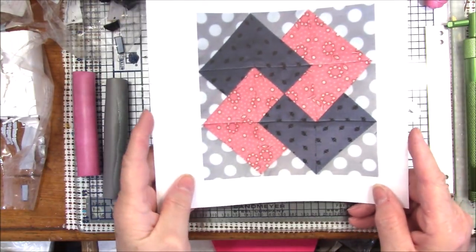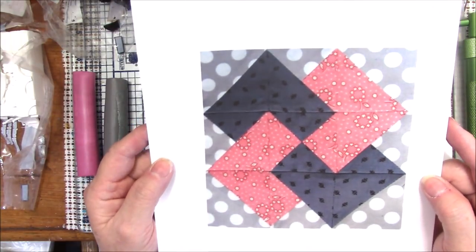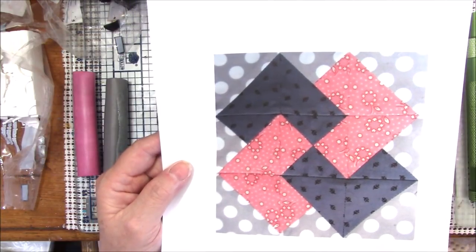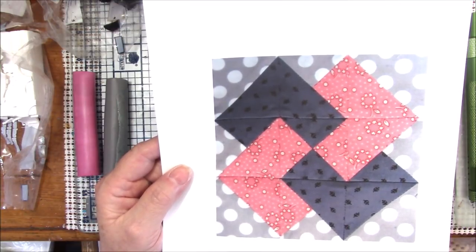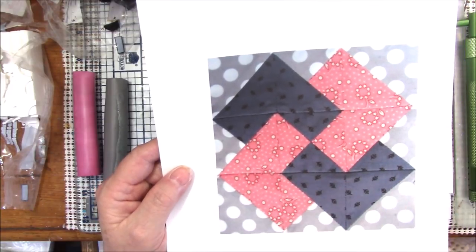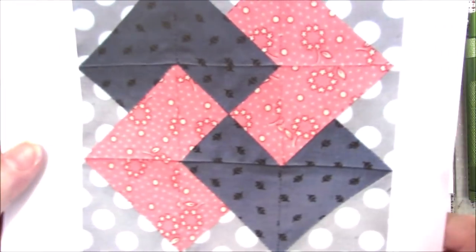Hello everyone, this is Gail and this is quilt square number three. I have no idea what this is called — I've tried finding a name for it, so if you know what it is, I'm happy for you. I'm finding it difficult to get quilt squares that are simple enough to make into a cane and have the shapes I need. I can't do something with 15 different shapes — little triangles, big triangles, little squares, big squares, diamond shapes. I found this one, which is in fabric.